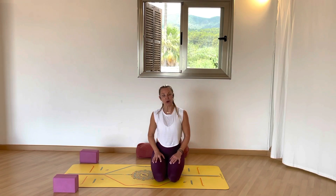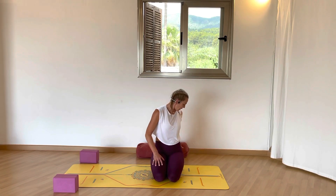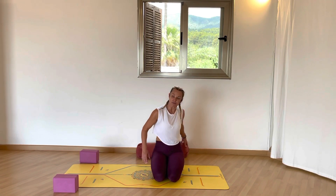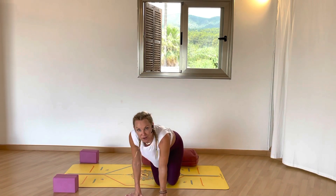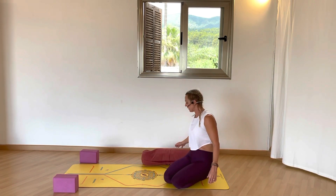You're going to need two blocks if you've got them — doesn't matter if you don't. Maybe some books and a bolster if you have it. And again, if you don't have a bolster, some pillows off the sofa will do, or some blankets.